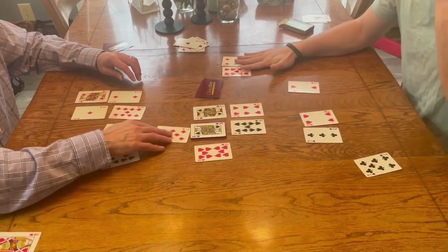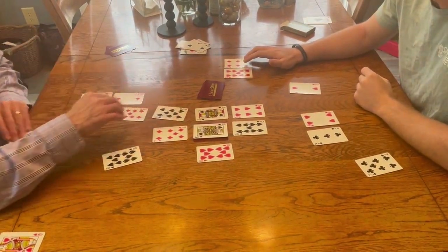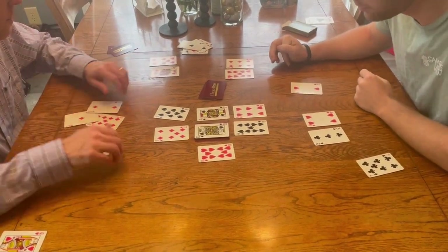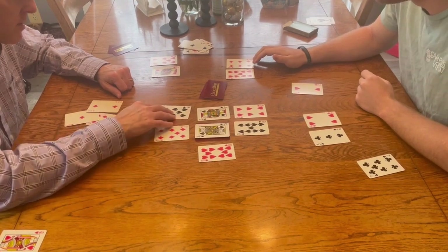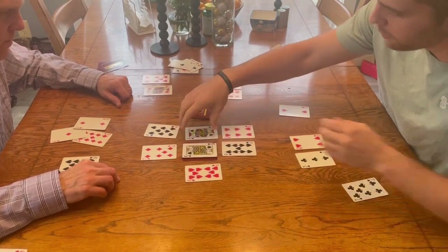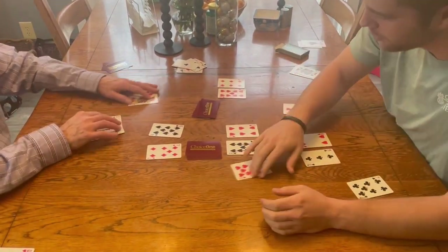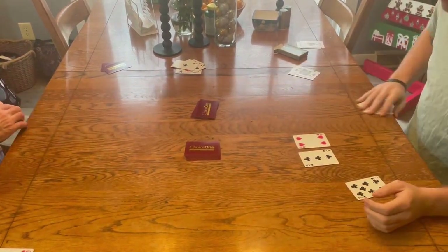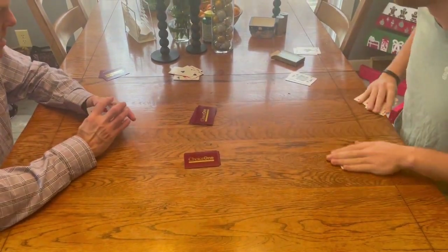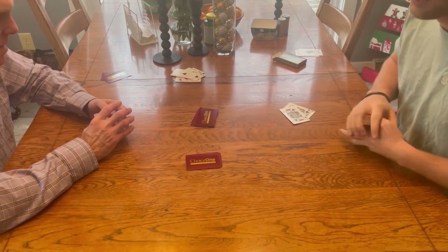10 times 7 is 70, and my dad played 70 plus 8 equals 78. I played 10 times 9 plus 6 equals 96. Since 96 is better than 78, I get the king and the jack, worth 2 points for this round. We would then continue until all variable cards are done, count up the number of cards at the end, and whoever has the most points is the winner.